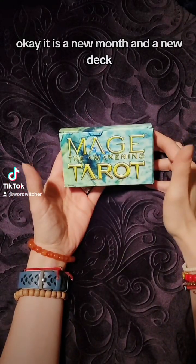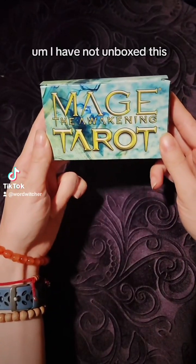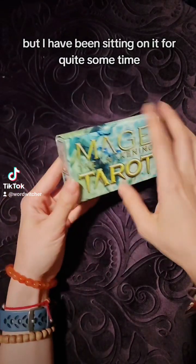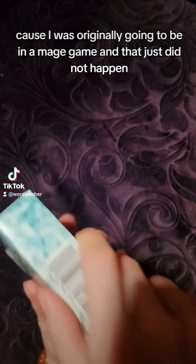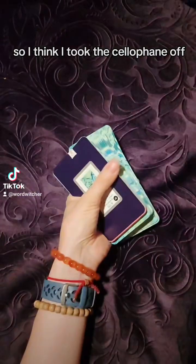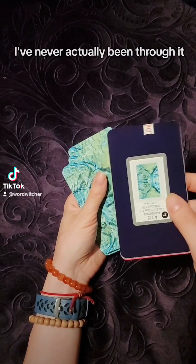It is a new month and a new deck — or an old one in this case. I have not unboxed this but I have been sitting on it for quite some time because I was originally going to be in a Mage game, and that just did not happen. I think I took the cellophane off but unless I'm forgetting, I've never actually been through it.